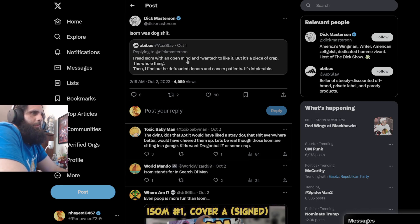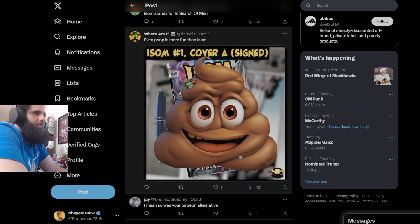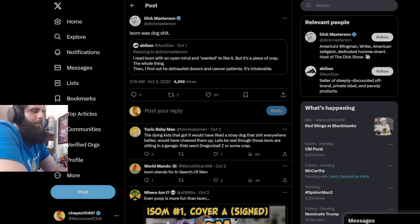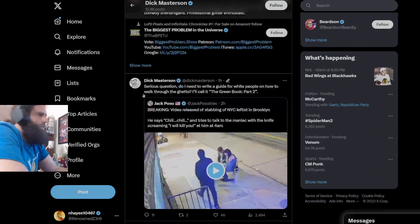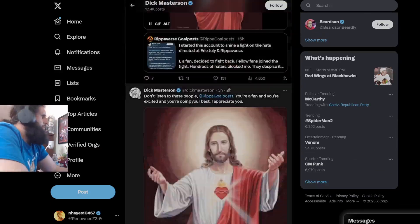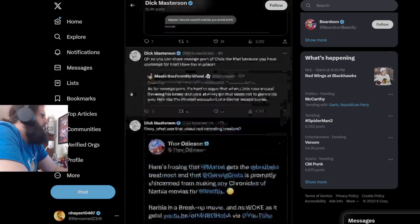Abiva says: 'I read Isom with an open mind and wanted to like it, but it's a piece of crap.' Okay, that's fine. No one cares — it's an opinion and you're allowed to have it. Not everybody agrees with you. 'Then I found that he defrauded donors and cancer patients. It's intolerable.' Definitely didn't happen. 'Even poop is more fun than Isom. Isom was dog crap.' Again, your opinion that you wish you could gospel into existence. You always do this — you want your opinion to be the only opinion out there on the internet, but no one really cares.